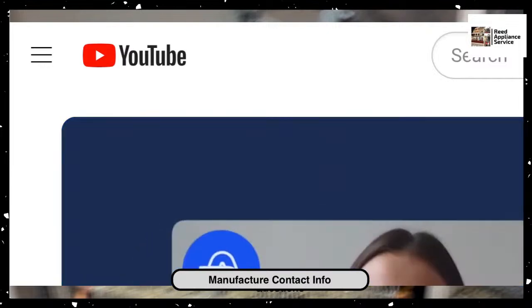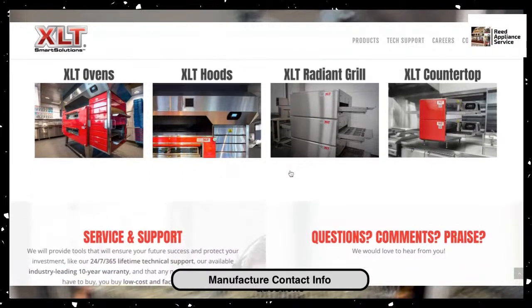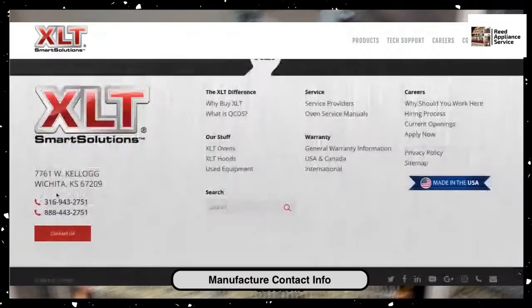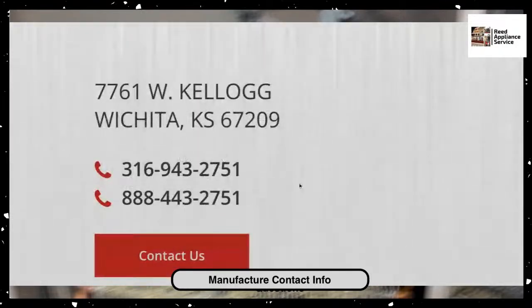Let me flash over to the factory site. I'm not going to make this a long video — we're at six minutes. Let me sum this up and give you this information on where their location is. So they're in Wichita, Kansas. There are the phone numbers. You will book your flight to Wichita, Kansas.